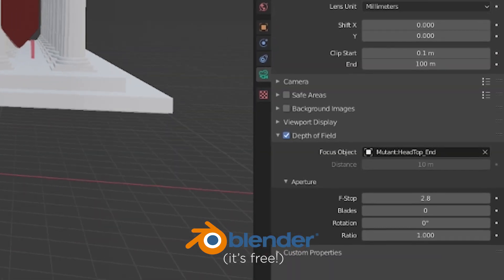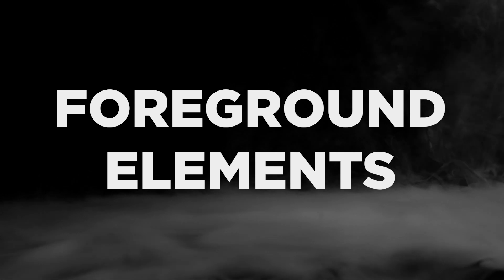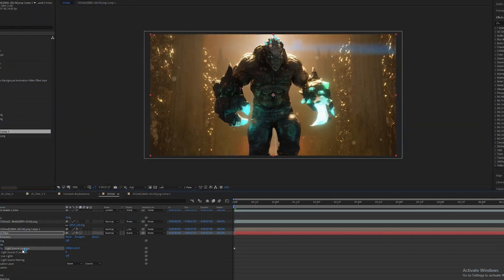Shallow depth of field is really gonna help us out here. Cool camera move. Moody, dynamic flickering, seizure-inducing lighting and foreground elements. Sparks, dust, lightning, flashy flying fladoodles.